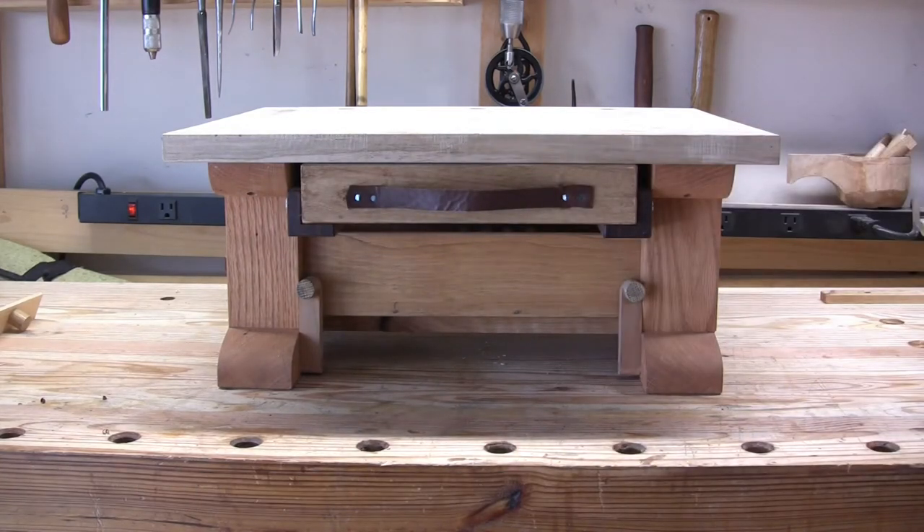Hey everybody. This is my benchtop bench that Russ saw in my first video and expressed interest in, so I'd like to show it to you.